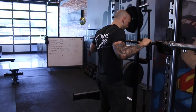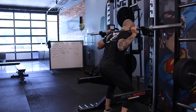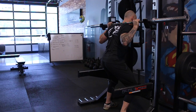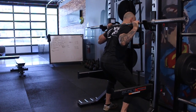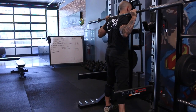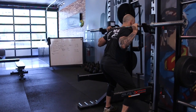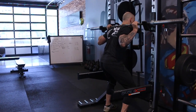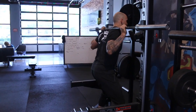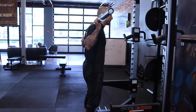As I get underneath the bar, I'm going to set it up on my traps. I squeeze my shoulder blades together, pack my shoulders down, and get my chest up. From here, I take a big breath into my belly and step up. I'm thinking about pushing into the bar before I even lift it — even with no weight, I'm pushing into the bar to get a sense of it, which makes it feel a little lighter. I pack my chin and step up: one, two, three — step back, step back, and align.